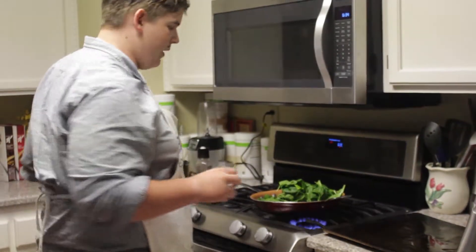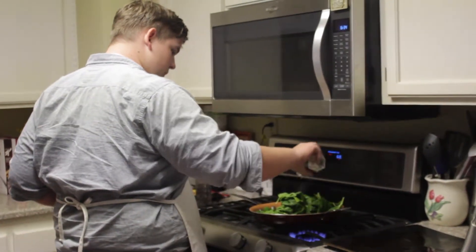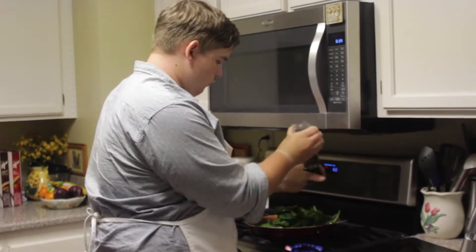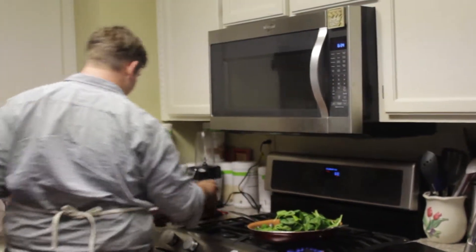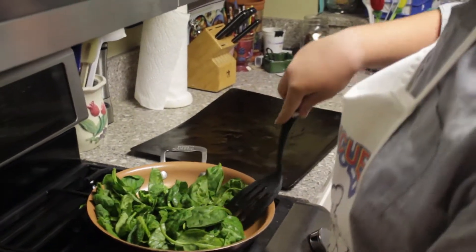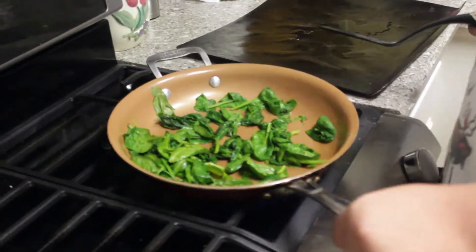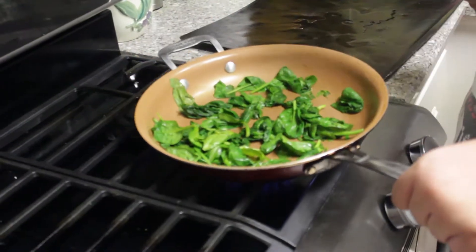We'll take a bit of salt onto our spinach, and then a bit of pepper. Make sure to evenly distribute it for the best flavor. Make sure to toss your spinach for about one to two minutes, so you can get everything mixed in well with the oil, salt, and pepper. Now that you have all your spinach nice and wilted, we'll go ahead and put it where we need to.